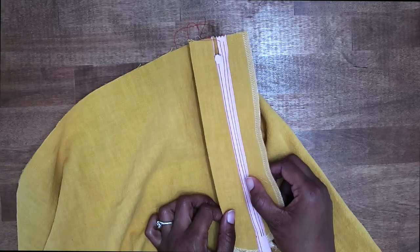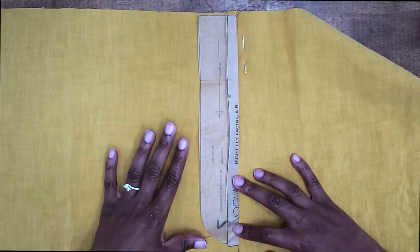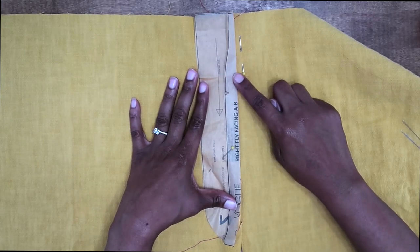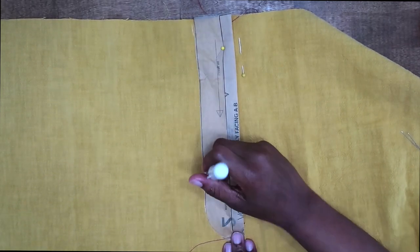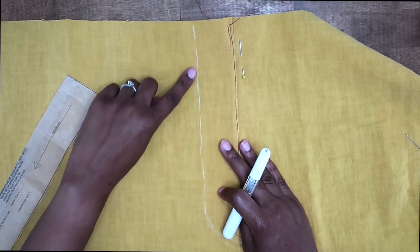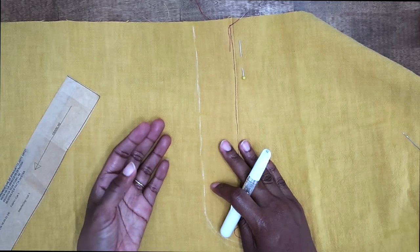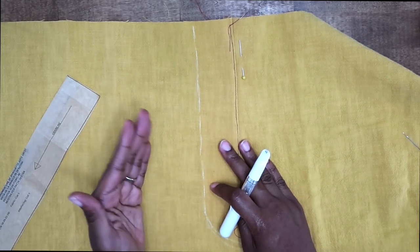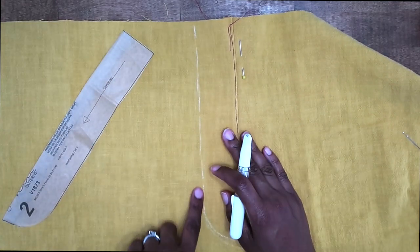Now that we have the other zipper tape secured to the right fly, we can go ahead and transfer our stitching line so that we will have a guide. If you're going to use the pattern piece, make sure that you fold back the seam allowance. I have some chalk here and I'm just going to trace around the pattern. Now stitch right along the stitching line — I like to lengthen out my stitch from a 2.5 to about a 3, or you can go up to 3.5, but I like to stick around a 3.